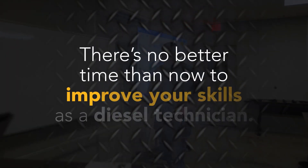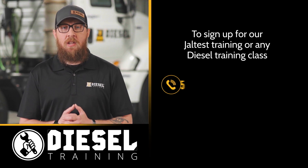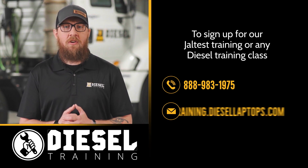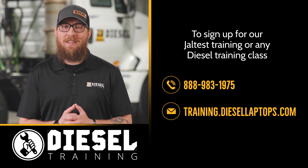There's no better time than now to improve your skills as a diesel technician. To sign up for our jaw test training or any other diesel training class, call or visit us online at training.diesellaptops.com.